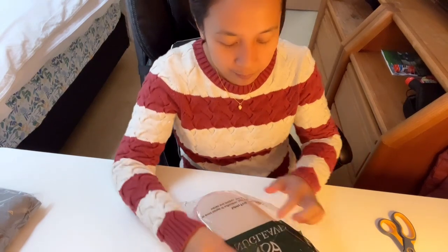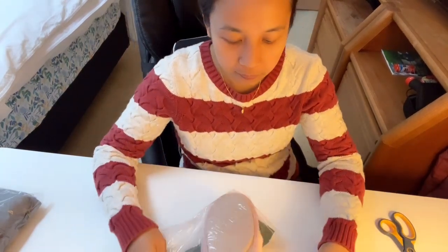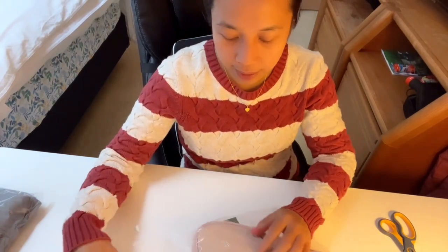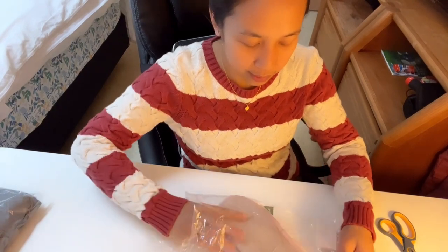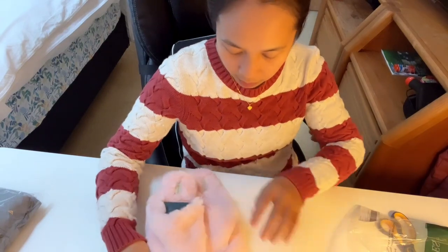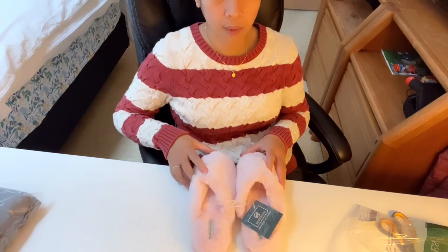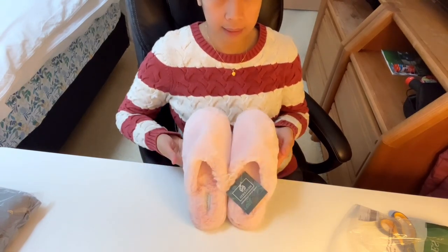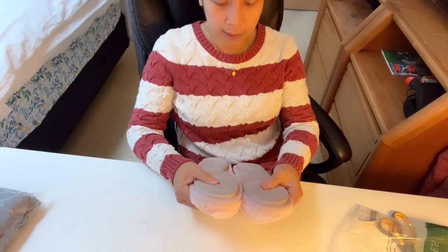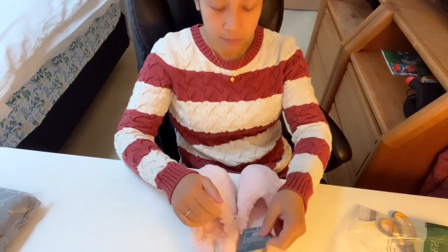So this is it, guys. It's a winter sleeper — my old winter sleeper after three years got damaged, so I bought this for winter. It's for inside the room, inside the house. It's very soft.